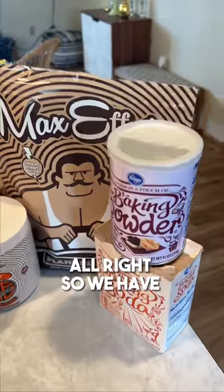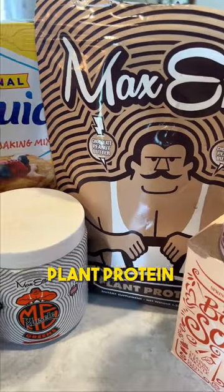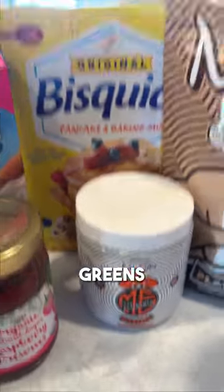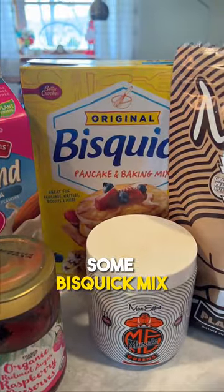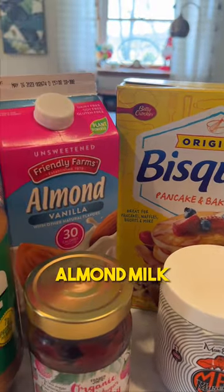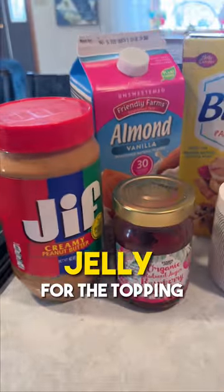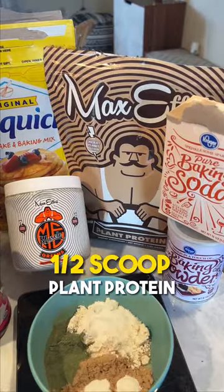What's going on guys, Coach Kiki here in my kitchen and we are making Max Effort Muscle plant protein PB&J waffles. We have baking powder, baking soda, plant protein, greens, some Bisquick mix or you could use ground oat flour, almond milk, and then peanut butter and jelly for the topping.